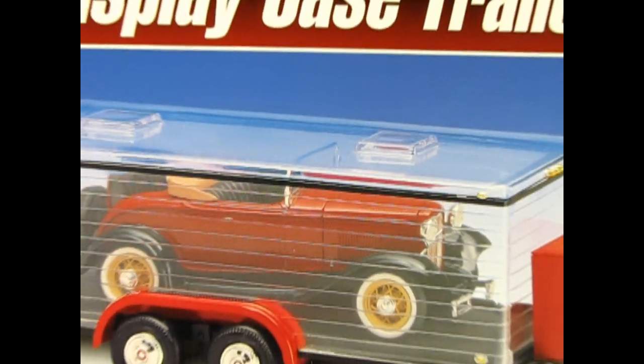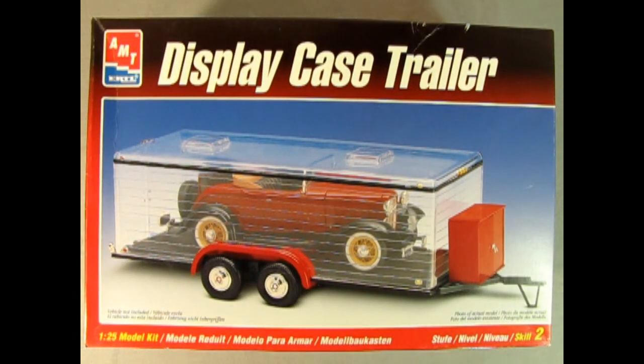So we're going to take the model kit time machine all the way back to 1998 as we check out this amazing AMT Ertl display case trailer. What we're seeing here is actually the display case trailer on the front of the box, and inside is AMT's 1932 Ford rumble seat roadster, but we're not going to be looking at the roadster — it's just the case, so the car is not actually in there.